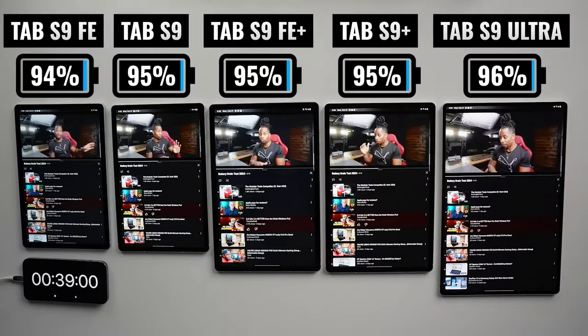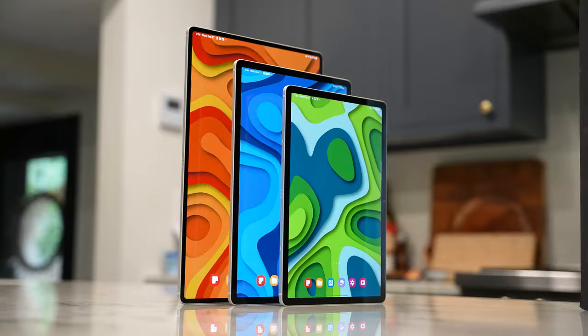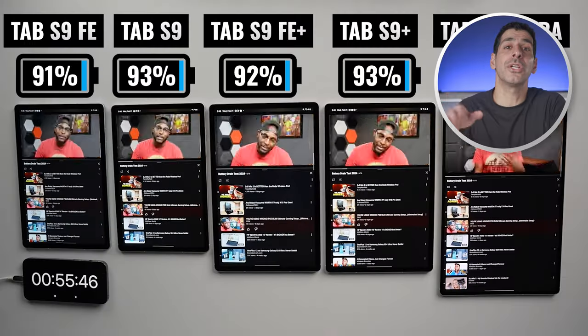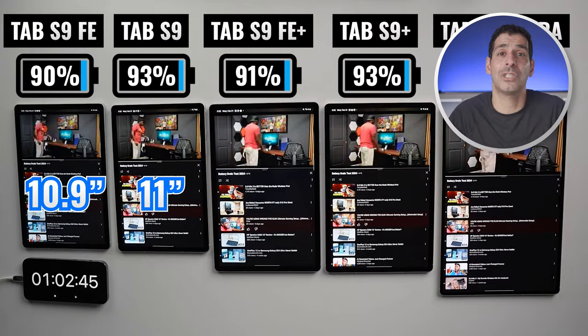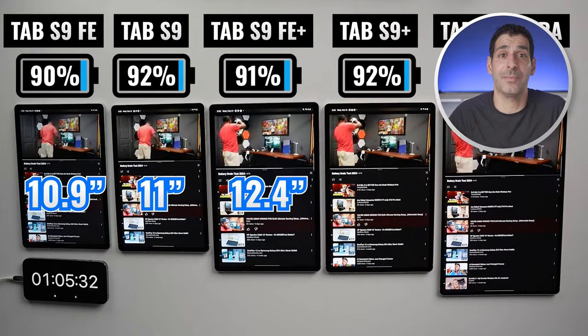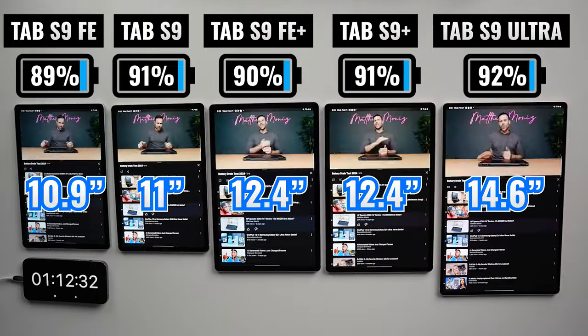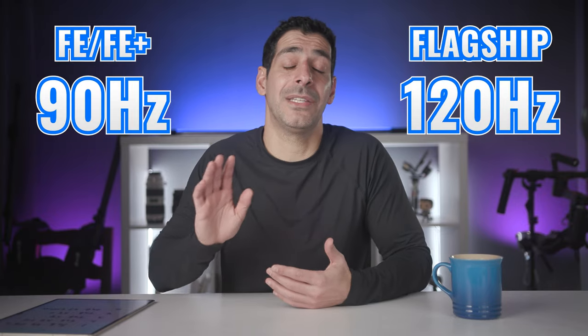When we look at the displays, we have essentially two categories. The two FE models have an IPS LCD display, and the three flagship models have a dynamic AMOLED 2X display, and it'll be interesting to see if that has an impact on battery life. Looking at sizes, we've got 10.9 inches on the Tab S9 FE, 11 inches on the Tab S9, 12.4 inches on the FE Plus and S9 Plus, and then the giant 14.6-inch display on the Ultra. There's also a difference in refresh rate: 90Hz adaptive on the FE models versus 120Hz adaptive on the flagship models.